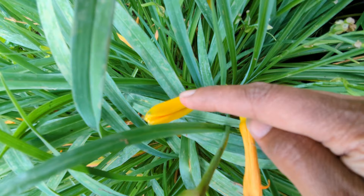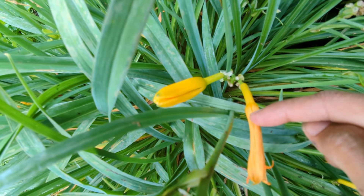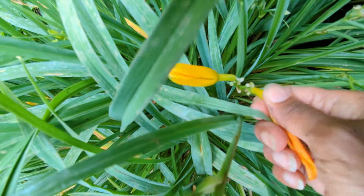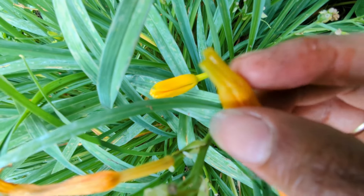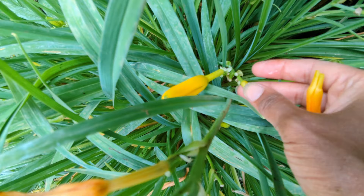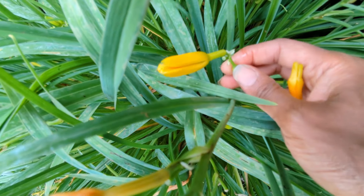Here's an example of a flower bud that's going to bloom in a day or two, and here is a blossom that has spent and gone by. If I was to just pull it off like this, I have the spent blossom but I don't have the ovary at the end — I left it behind. And what will happen is that can produce a seed pod, so I need to remove that as well.